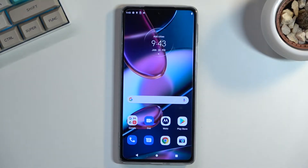Welcome. In front of me is a Motorola Edge 30 Pro, and today I will show you a couple of tweaks and tricks you can do on this phone.